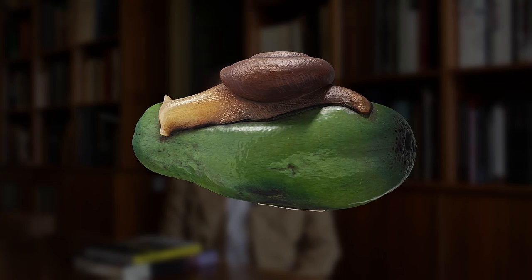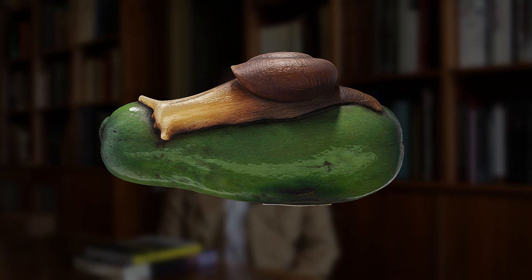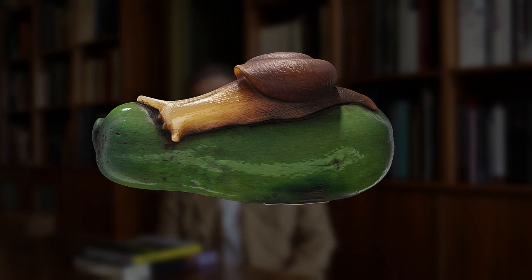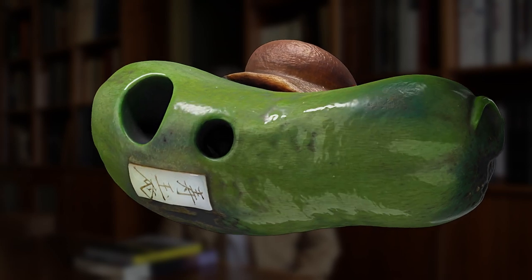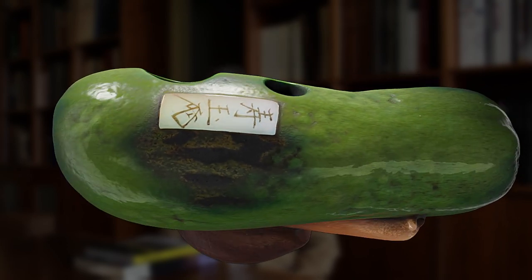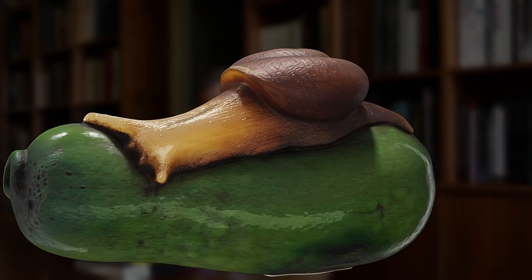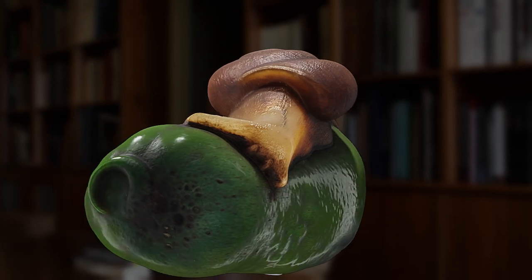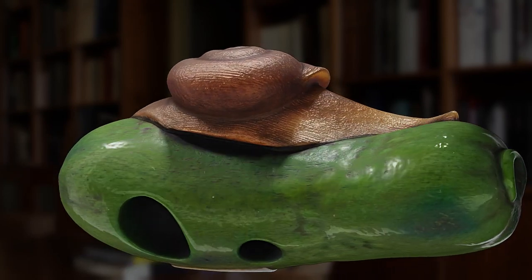We have a snail on a small gird which is scarcely larger than the snail itself. The gird is made from bone and that bone is lightly stained green, beautifully contrasted with the snail, which is carved from a pale buffalo horn that is beautifully translucent — in other words, light shows through it.